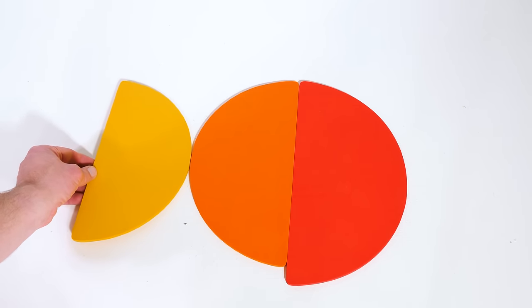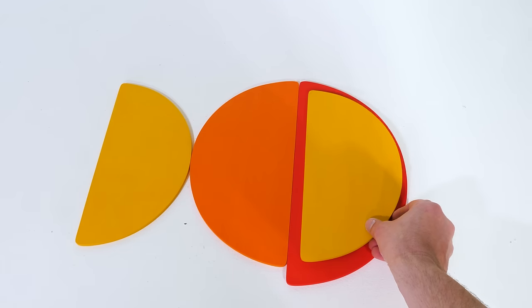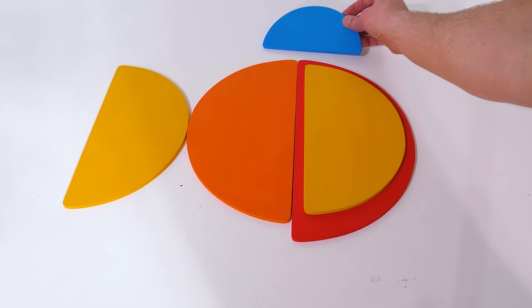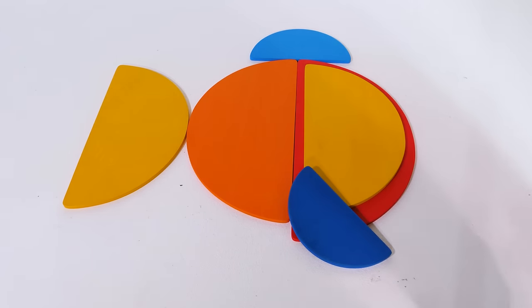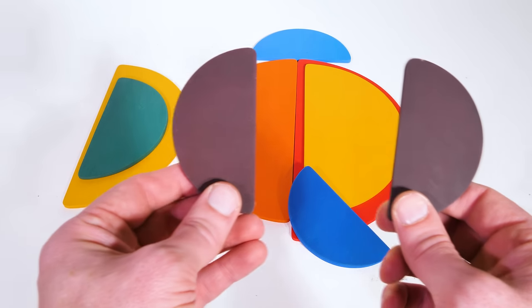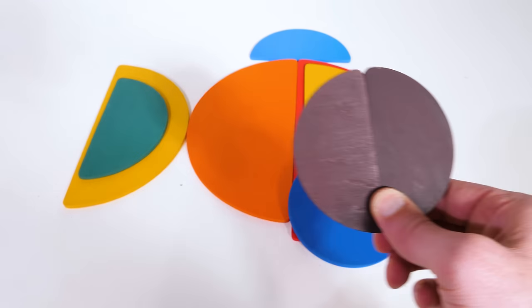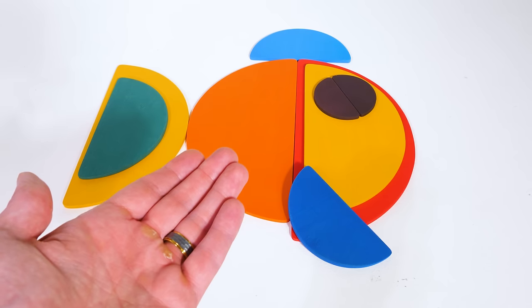Once I place this yellow one, some of you might know what I'm making. Let's see if I can help you out by adding some more details. On the top of our figure, we'll add a blue one here and another blue one on the bottom. This teal one can go on top of the yellow one, and then one more touch — these two purple ones will make a circle for an eye. And we made a fish.